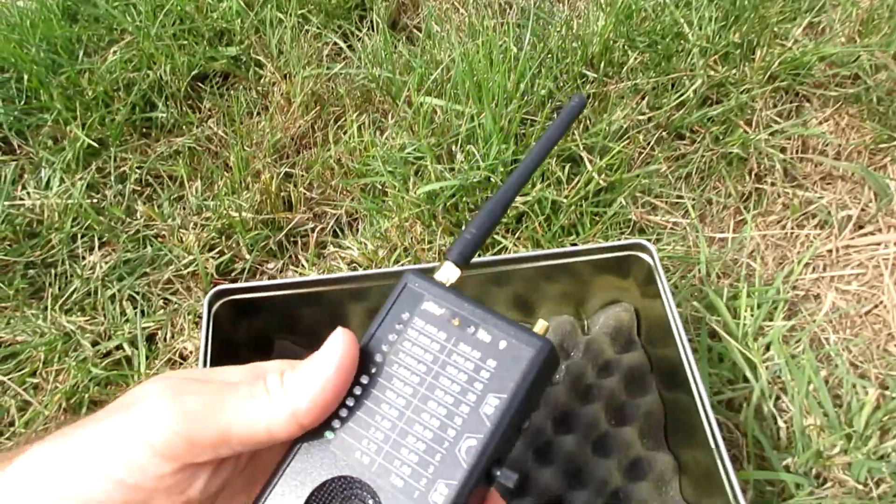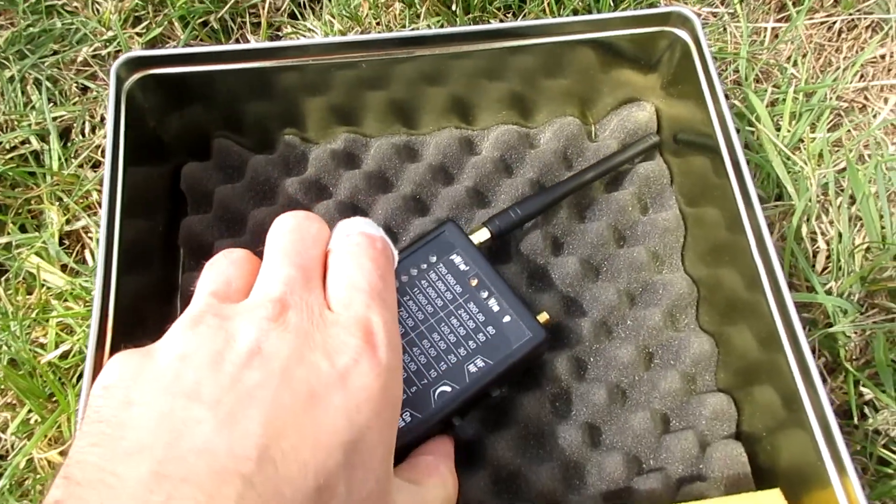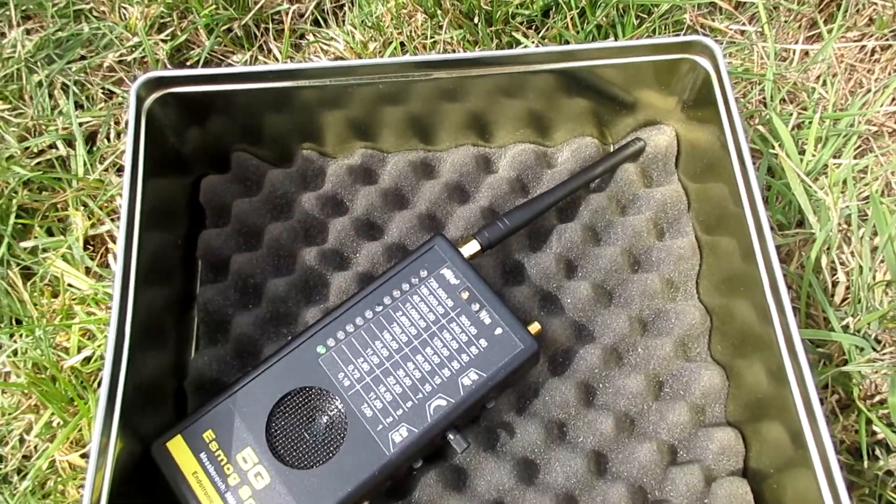Now Faraday box tests. Let's see how low the devices will go.